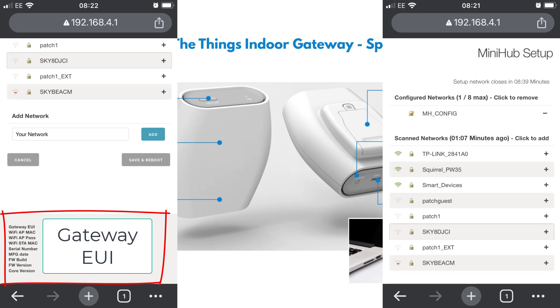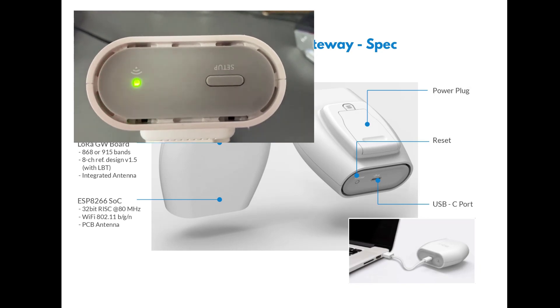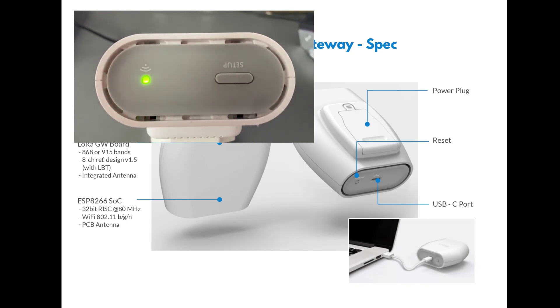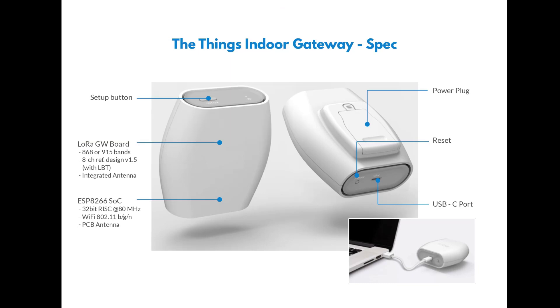Once you've rebooted, the lights will change. You won't have the green flashing light anymore — instead you'll see a sequence of flashing lights as shown on screen, because the gateway is now looking for a LoRaWAN network server and can't find one. So it's connected to your Wi-Fi but hasn't reached the next step. That's what we're going to look at next: how to register this gateway on Thingstack now that we have a Wi-Fi connection.